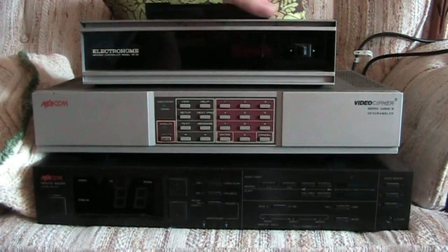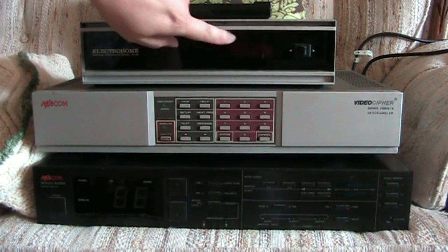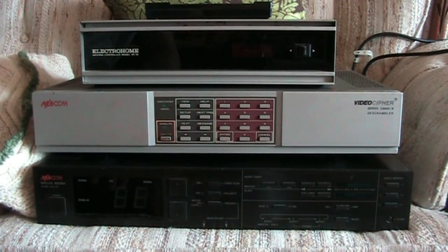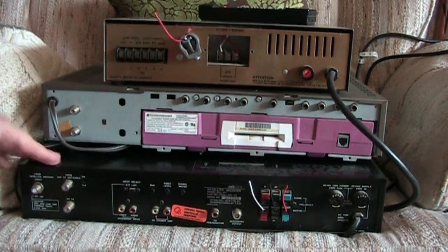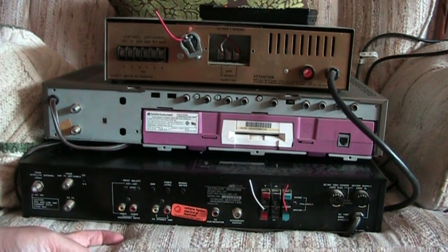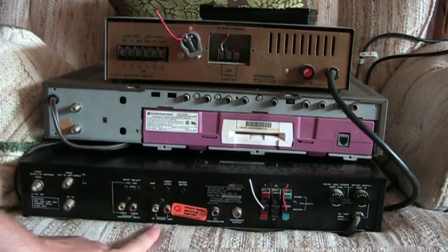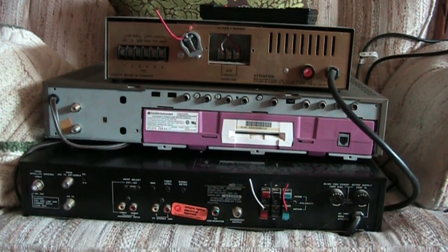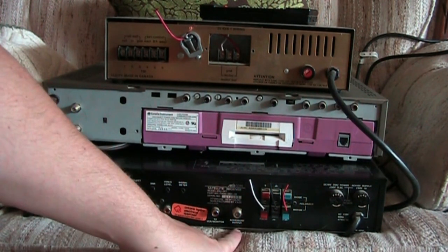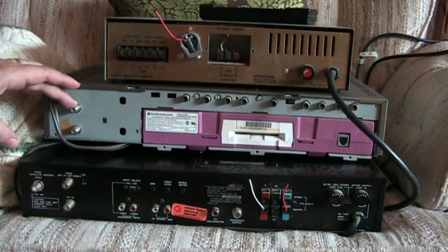The last thing on top here is the dish mover. It simply moves east this way and west that way, with a little indicator to show where the satellite is parked. For the MA box, this is where your satellite connection would connect - very similar to what a modern day receiver would be - and then it outputs your TV signal, your video output, and your audio outputs.